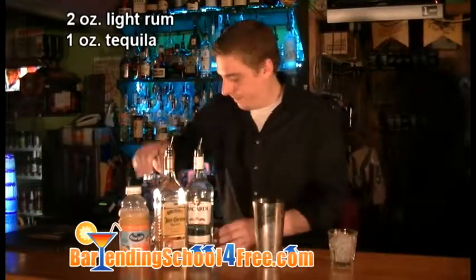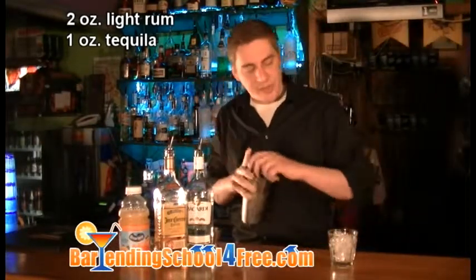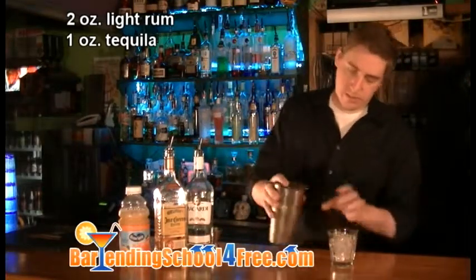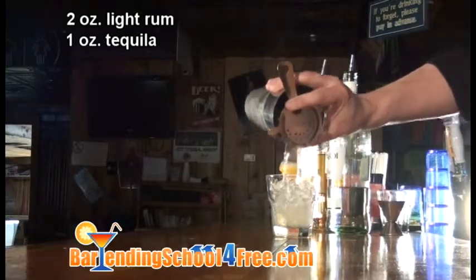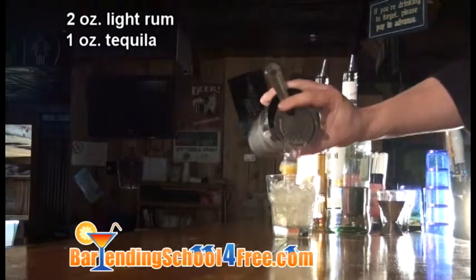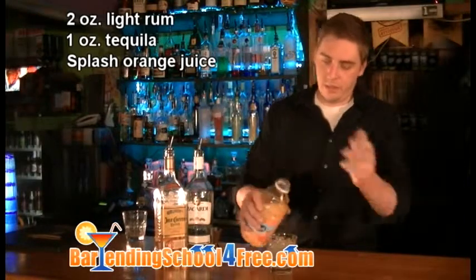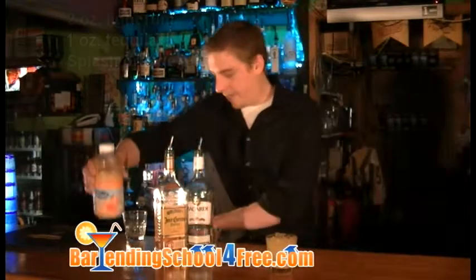And we're going to shake that up, then strain it right into our rocks glass. We're going to top that off with a splash of orange juice and garnish it with lime.